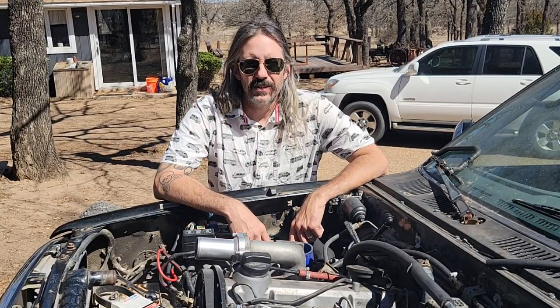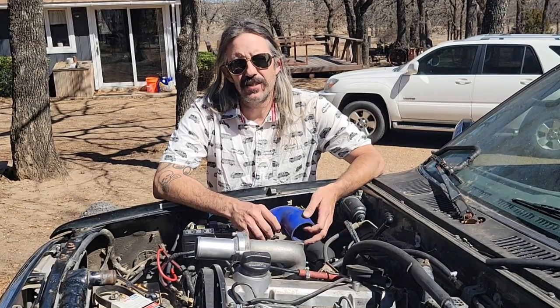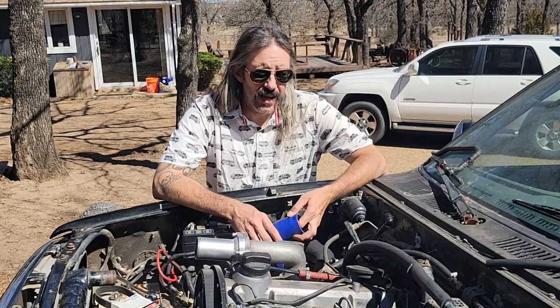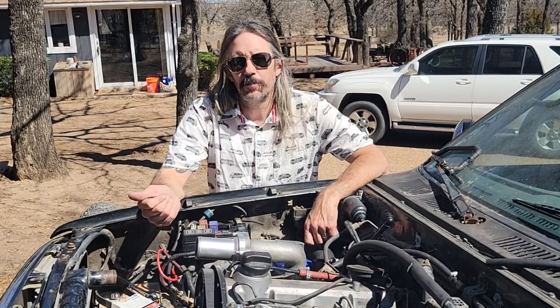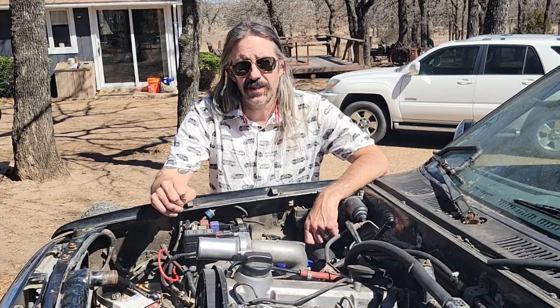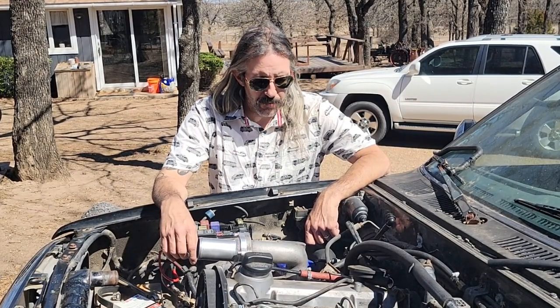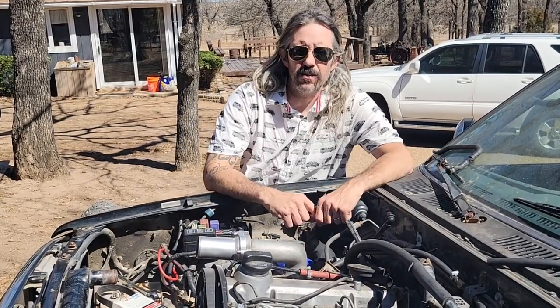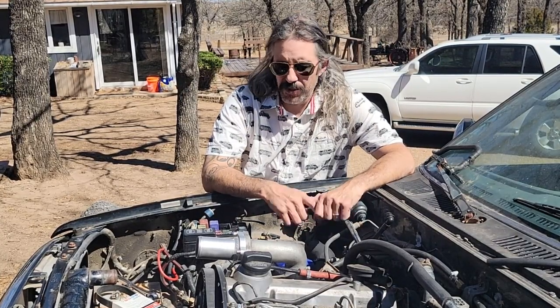Hey everybody! Today I wanted to talk to you all about fuel prices. In Texas we're going $4.99, $5.30 I've seen. I was talking to somebody in California and they're seeing about the same prices depending on where they live. In Texas you generally think you're gonna have a little bit better fuel prices down here than in other states like Minnesota or Calgary, but we were paying a lot like everybody else right now. You see a lot of stuff online about running red diesel, black diesel, and people doing all kinds of different stuff.